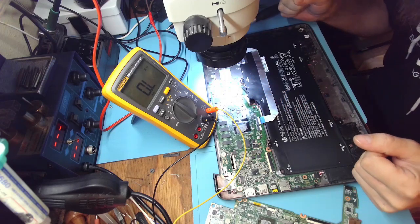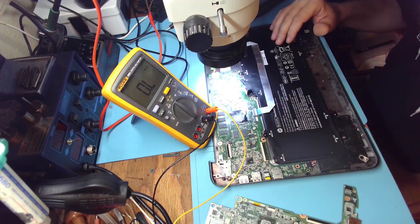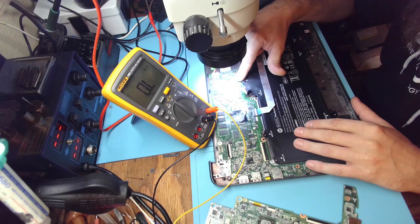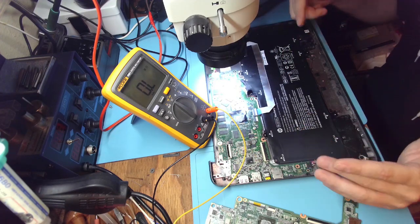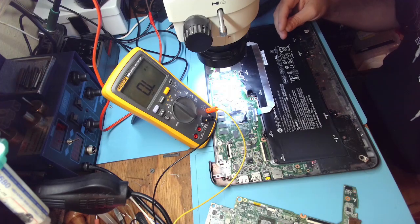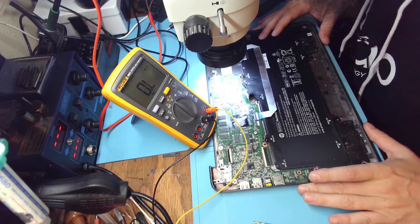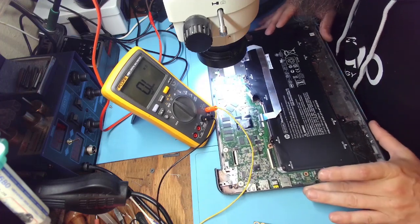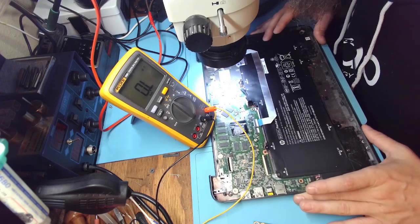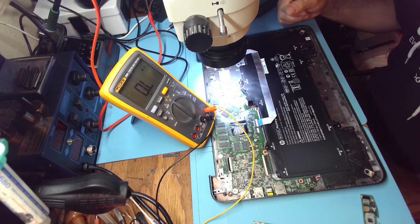Hello friends, welcome back to the bench. This is a Chromebook 14 G4 that we worked on last time. We diagnosed that the BQ chip should be replaced despite communicating when the charger is plugged in and plugged out. I concluded that because it was not generating a signal and the voltage on the gates of those two MOSFETs was low. So I figured let's replace the chip.